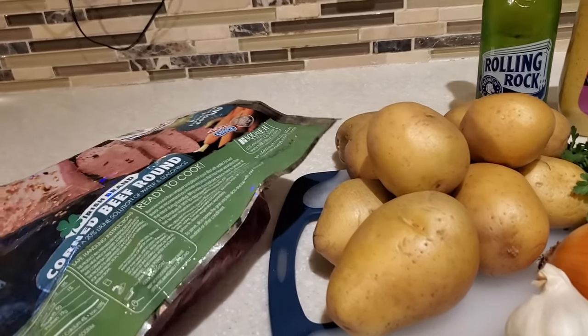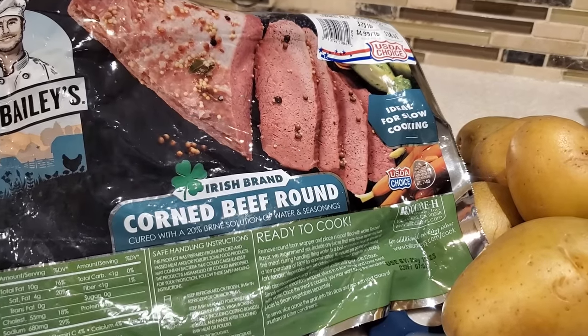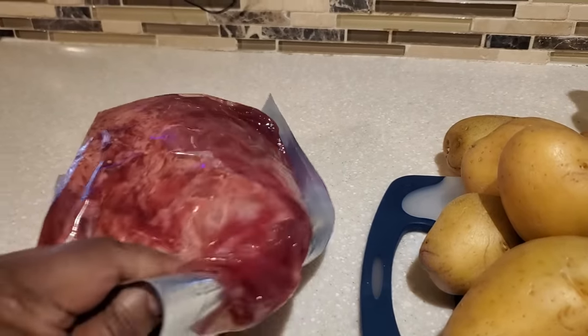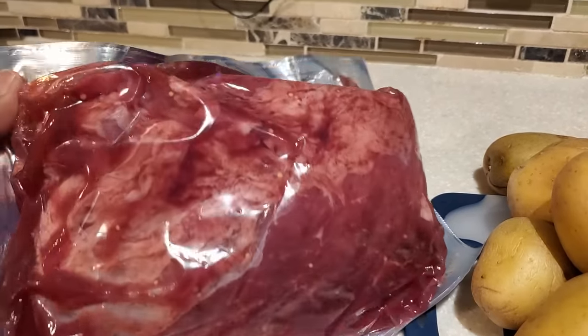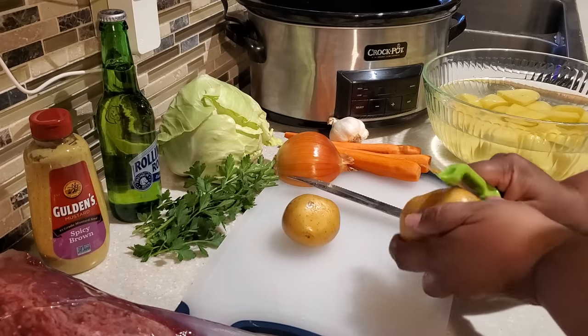The corned beef we're going to be using today is just shy of four pounds — about 3.8 pounds. I always like to choose one that has a nice good amount of marbling throughout the meat, and also at least 60% of the meat is covered with a little bit of that fat cap on top.